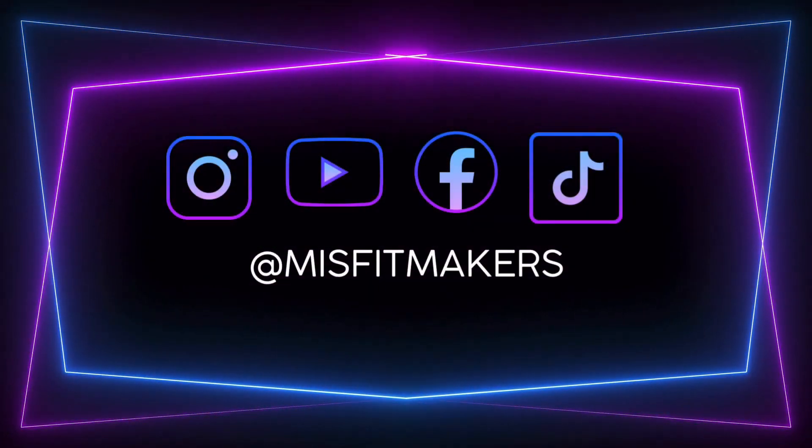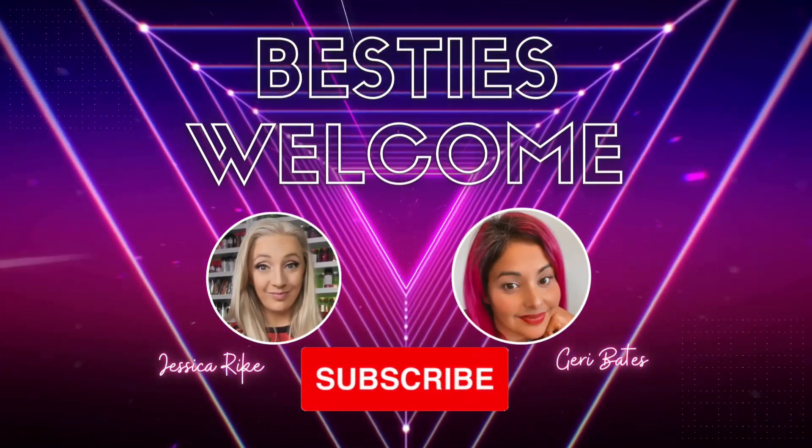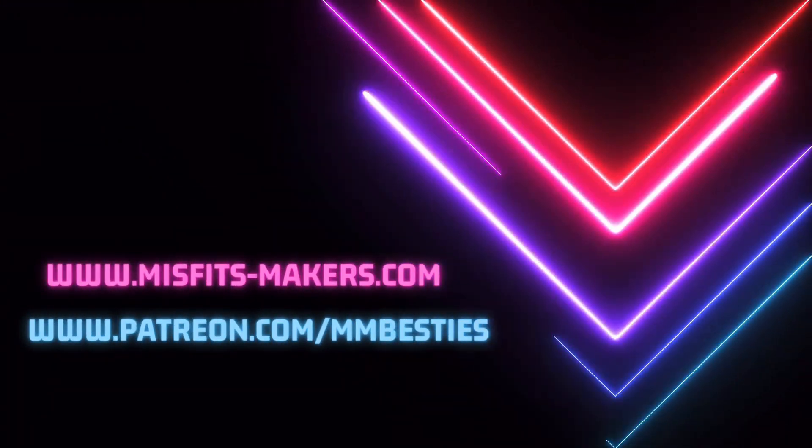Make sure to check out all our social media handles under Misfit Makers and click that subscribe button so you can be notified of any upcoming videos. Check out our website and our Patreon as well.